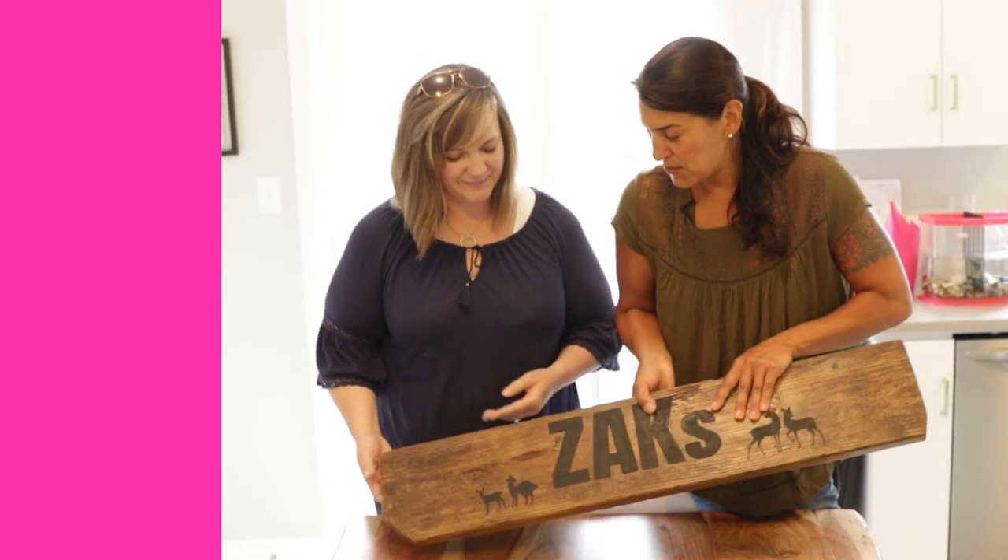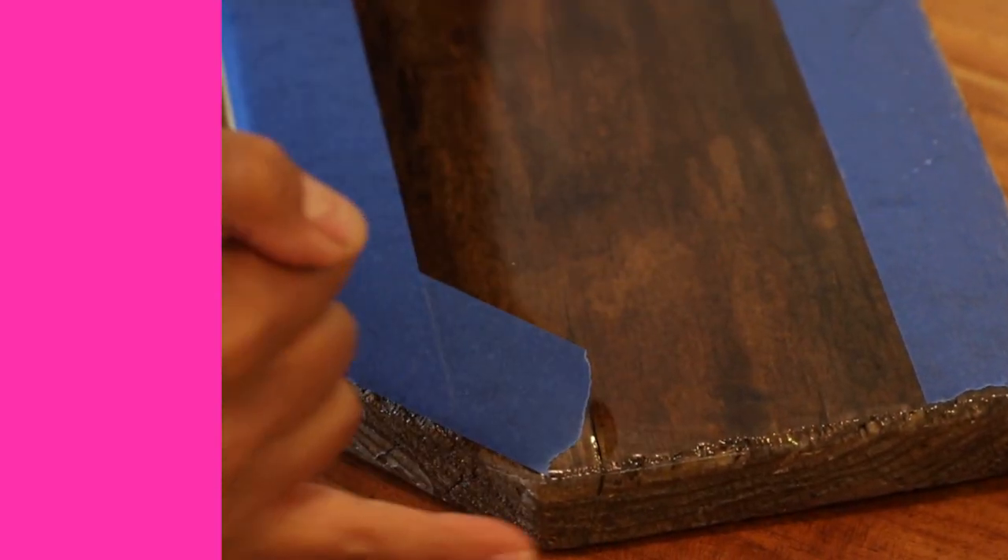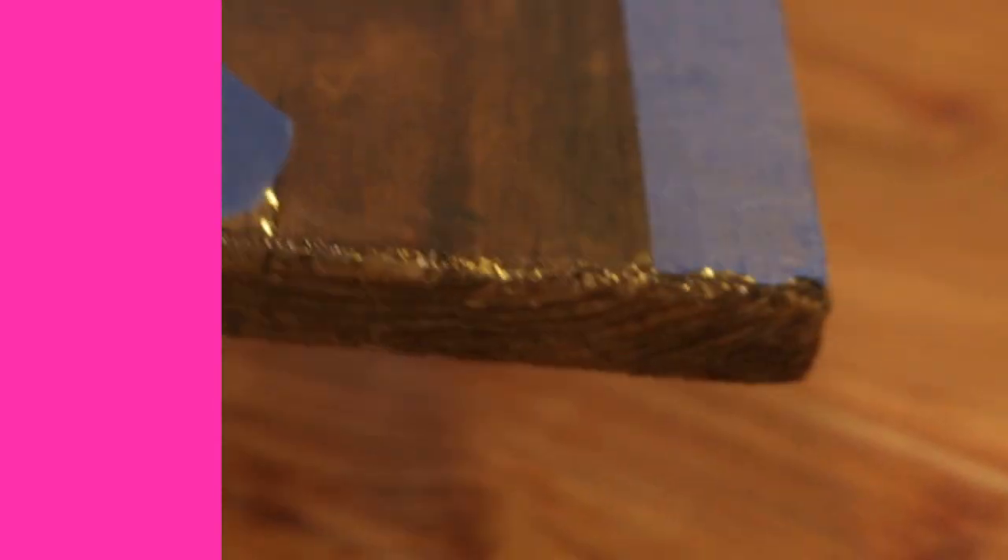When I resined the back, I just domed it — you can see I didn't let it run down the sides. I didn't want to risk any drips that I'd have to deal with on the front.